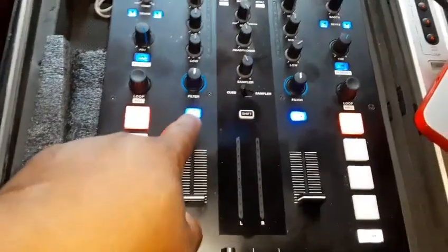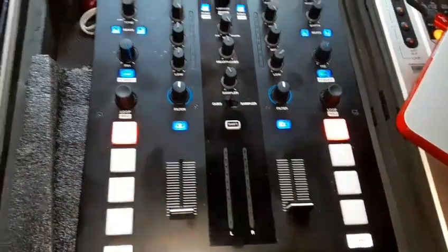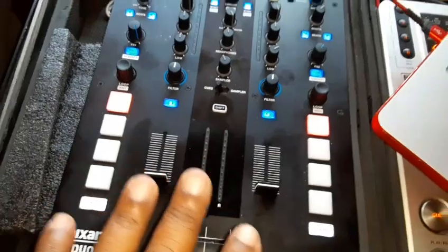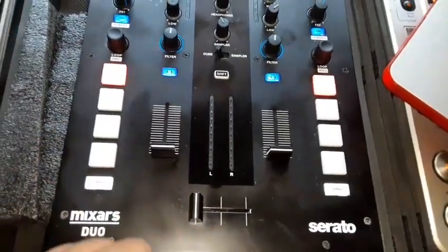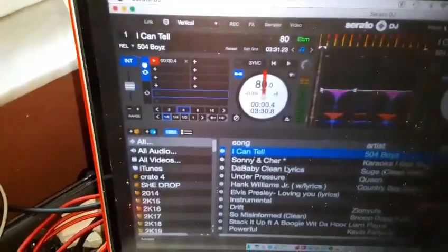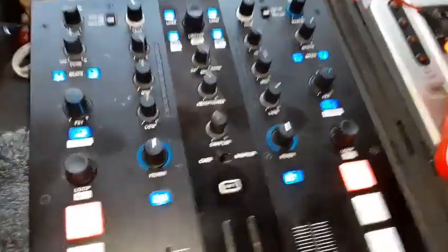I also had the headphone buttons mapped to do the saved loops. My issue was with the headphones — I haven't played this in a while, and now I wanted to start using the headphones on there because I was trying some new stuff out. For some reason I wasn't getting the cue on the song I had loaded up.